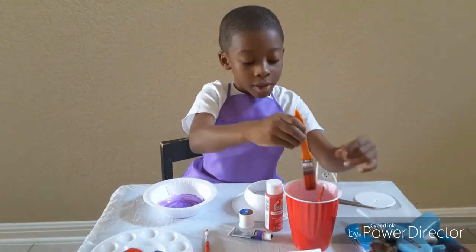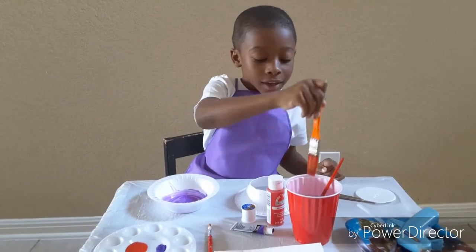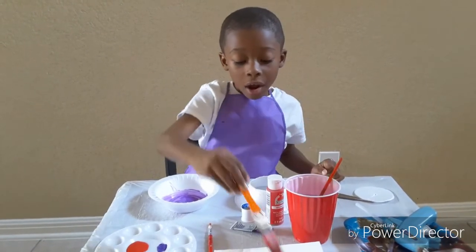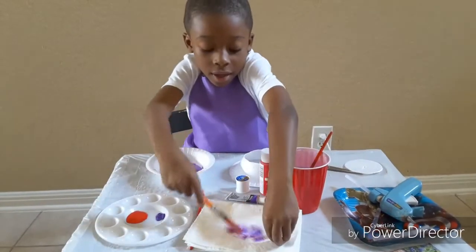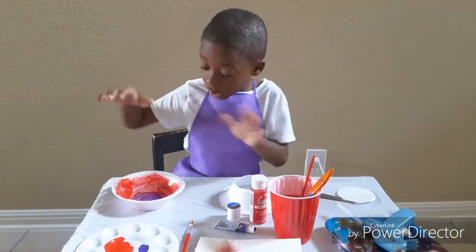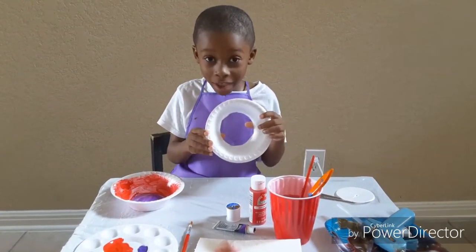I'm going to get my red brush, but first I had to wash this off and get the extra paint out. I had to do this to get it out. I'm going to let that dry for a minute, and let's color this, okay?